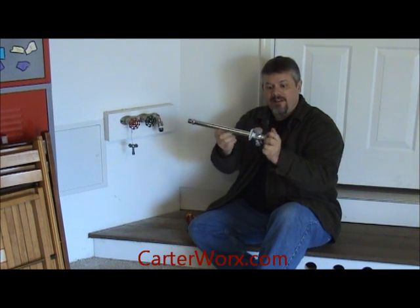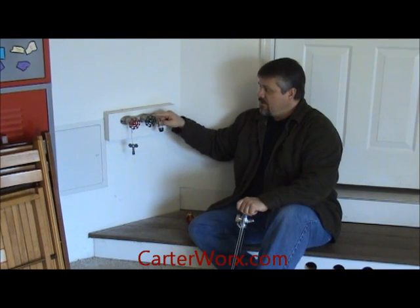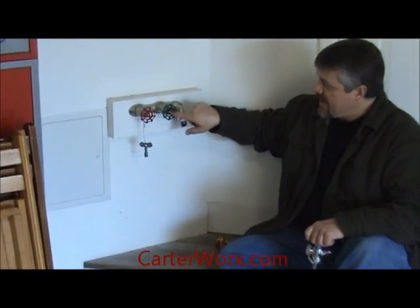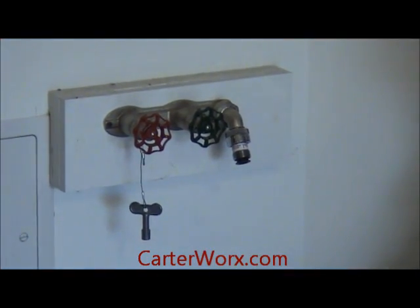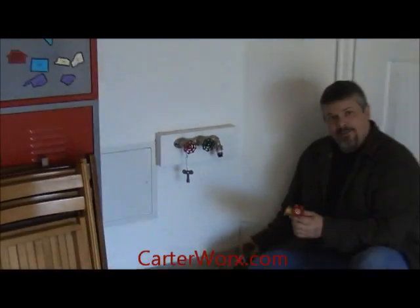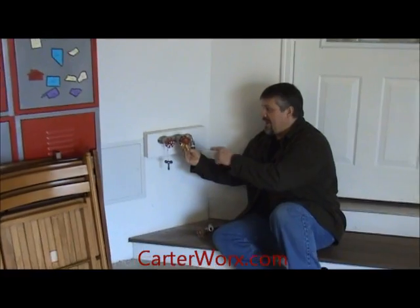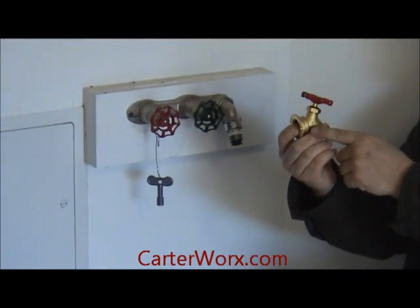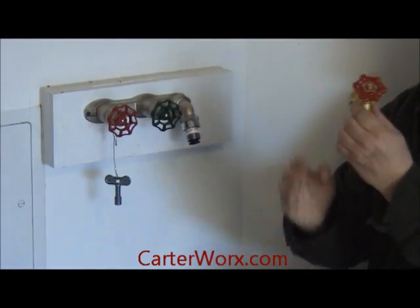The way you tell a frost free valve is that, like this over here, the handles are going to be looking straight out at you or straight against the wall, versus just a standard type of hose valve, which you can see the handle is more on top. If you look at it this way — this will be a wall and the handle is on top — this is a standard valve.